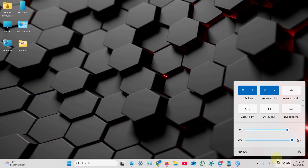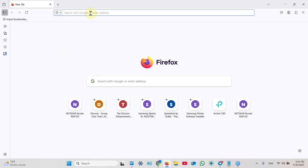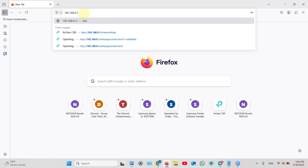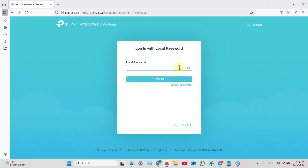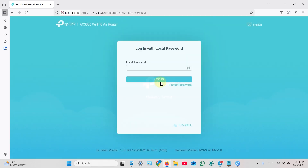Now let me show you how to enter the web interface of your router from a computer. Connect your computer to your router's Wi-Fi network, then open any web browser. In the search bar, type in your router's IP address — you just saw it in the application. By default, for any TP-Link router, the default IP address looks like 192.168.0.1. Hit Enter, and it takes you to the login page. Enter your device password and login as administrator. Note that only one device can log in at a time, so you will be logged out on your smartphone.